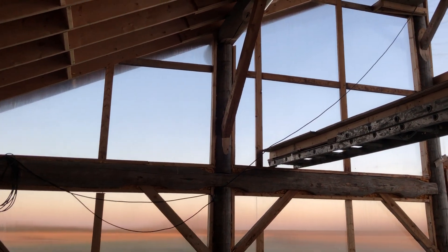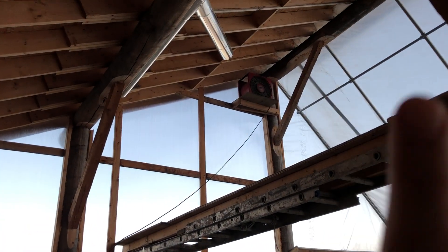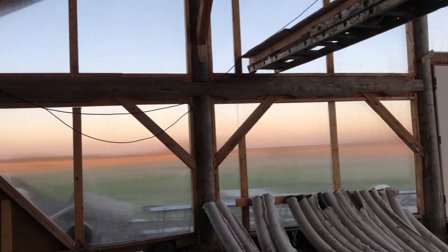We want to try to have a bit of a balanced load. If I'm pulling air in and I've got nowhere for it to go out, it's not going to work as well.